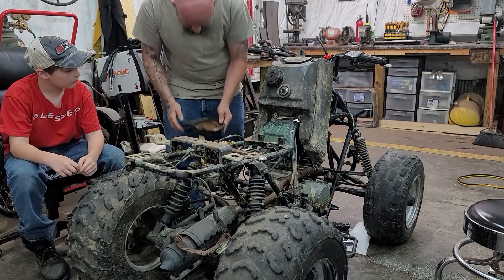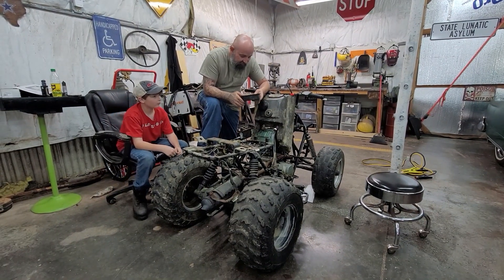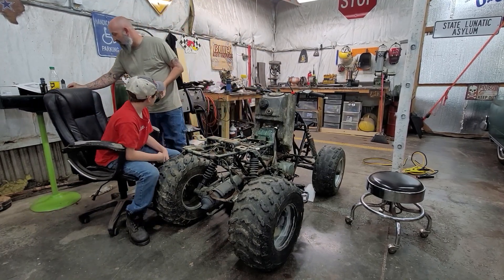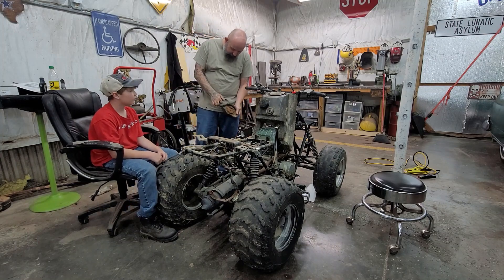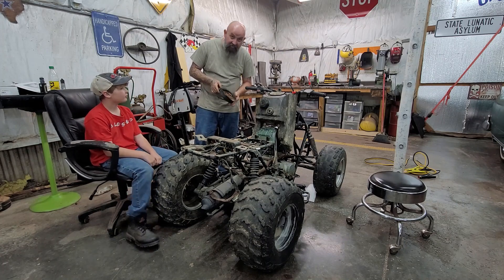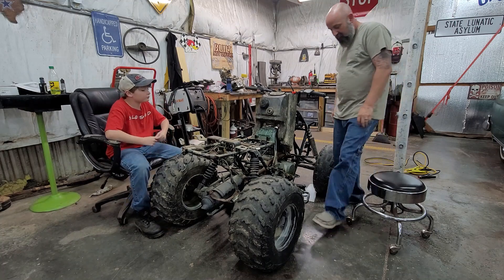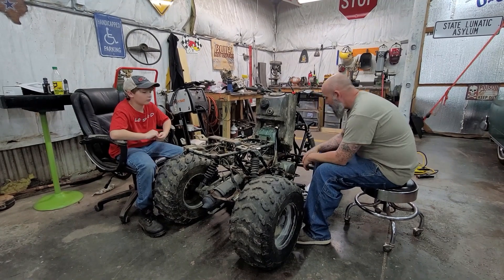I went ahead and took the pull rope off this — it's a Bayou 220. We tried to give it a pull, and it has that quick-start on it. There's nothing in here to pull the engine — that's the quick-start right there. We tried to hit the starter a little bit ago with some juice and a battery, and it just clank clank clank — won't turn the engine.